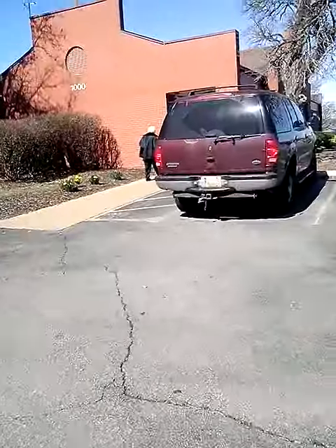Hey guys, I just arrived at the bank and I'm about to show you how to deposit a check into the new ATM. I'm going to get out of the car and go for a little walk. Got my bank card and my check right here.